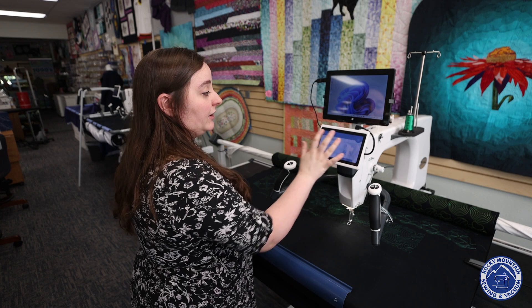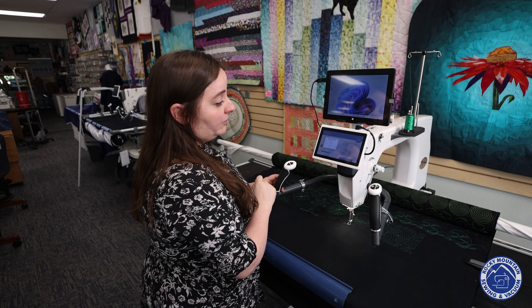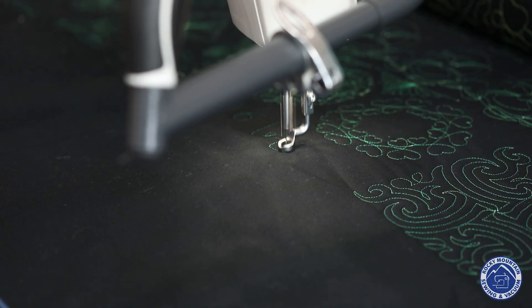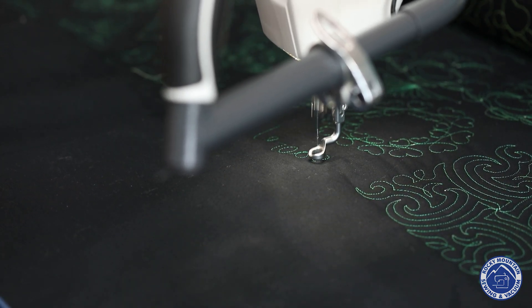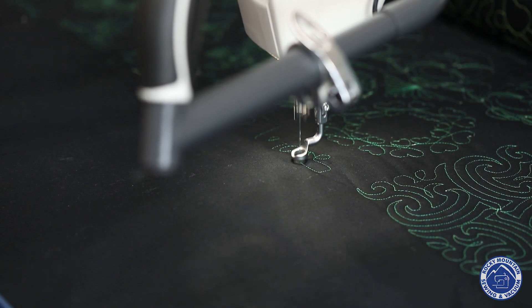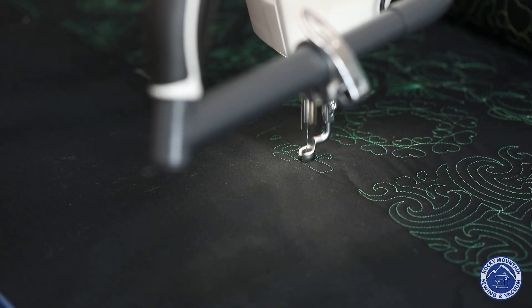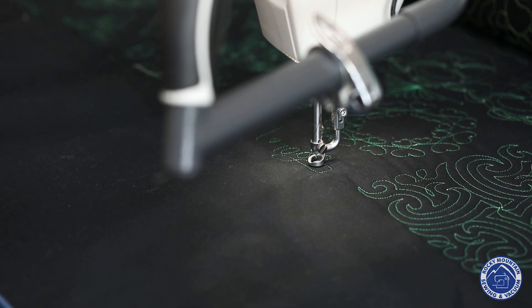Let's go to cruise mode so you can see what I meant when the needle just constantly goes. I'm going to go up, hit select mode, and then do cruise. You can see when I slow down it continues stitching with me — that's what cruise mode kind of looks like.